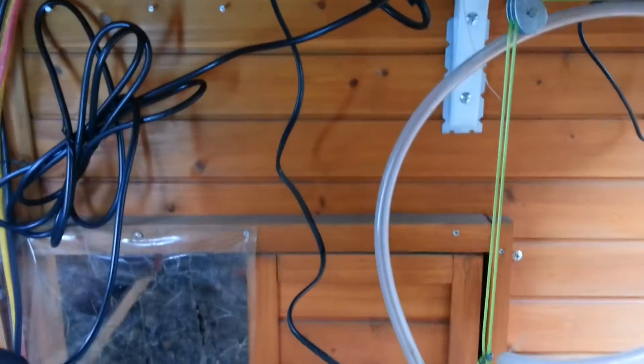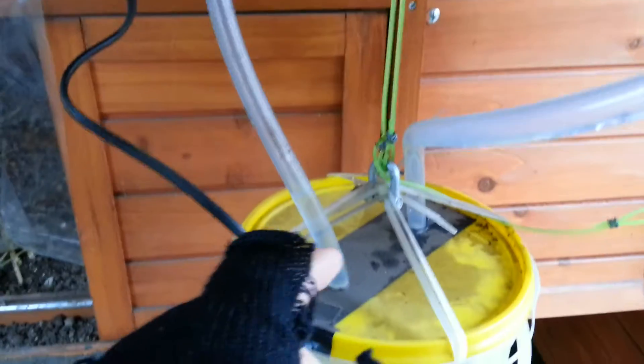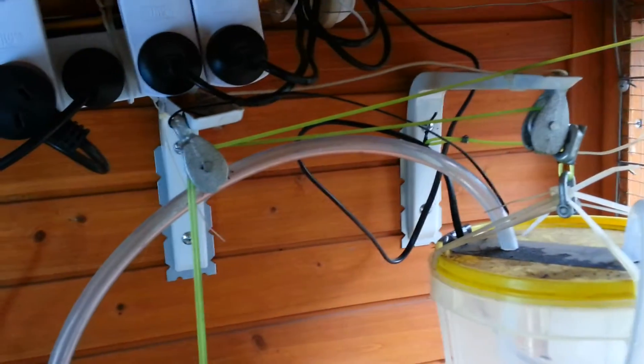You have to make sure you don't add any more friction into the system. Make sure your power lines try not to touch the wall when they move up and down. The tube as well — try not to scratch or touch other objects if you can. Make sure these things are free from other objects as much as possible.